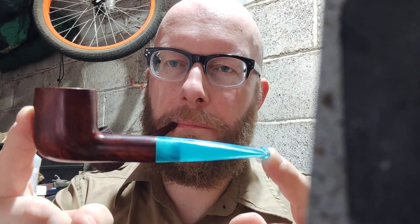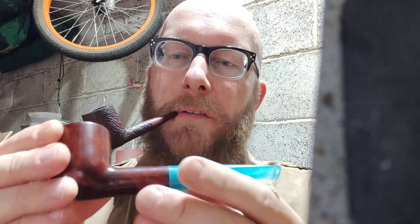He based it on a Dunhill Group 2 Billiard, and this is it. It's very nice — nice smile, nice bowl coating in there, charcoal and honey. This is the material that he's made the stem from. I'm really happy with it, and the funneling is absolutely spot on. Really well done.